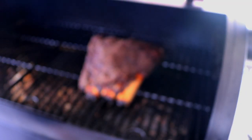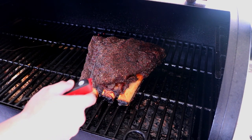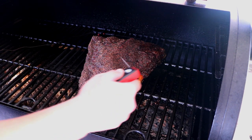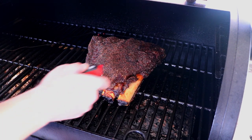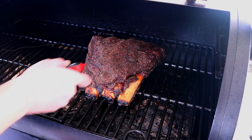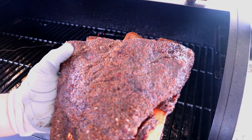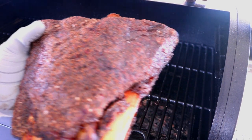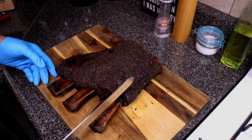Alright, at our sixth hour mark it was looking really close — that's almost seven hours. The sides were pretty smooth, and right here there's no resistance at all. I'm going to go ahead and take these out and let them rest.